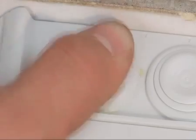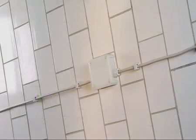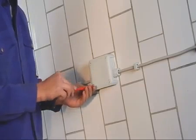Acquisite can be used at normal temperatures for approximately 20 minutes and is drip-proof in about 40 minutes. An opened cartridge can be used again for up to 24 hours when closed properly.